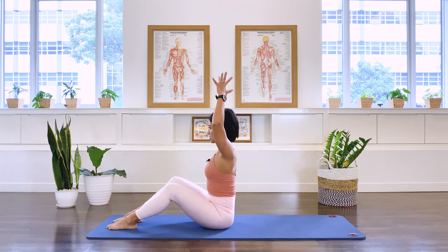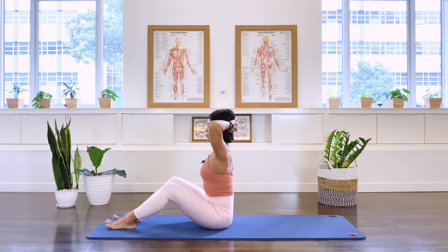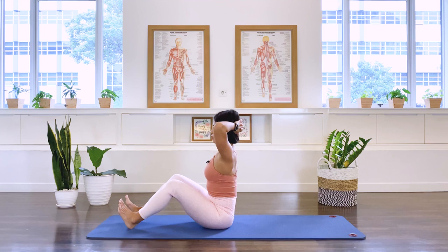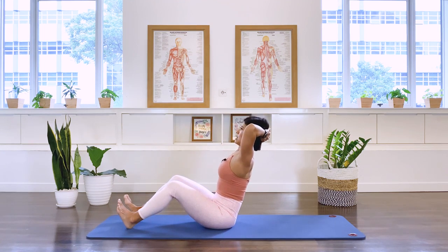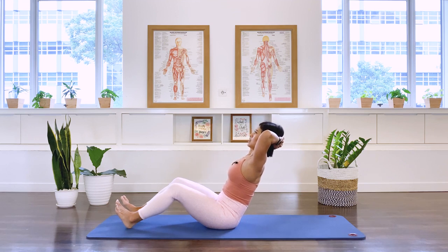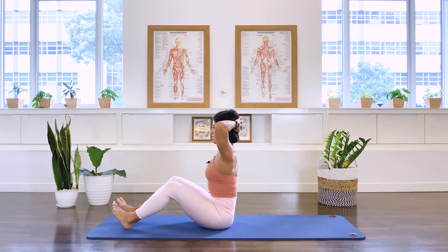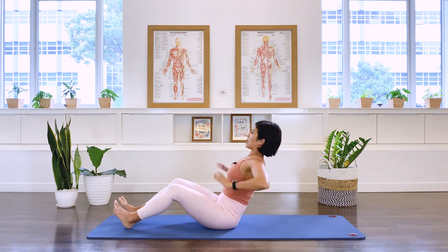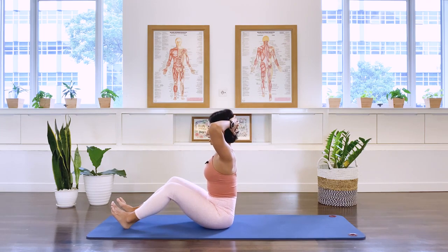Now interlacing the hands behind your head, keeping the spine nice and long. I'd like you to lift the toes and feet up, digging your heels into the floor — we call this a dorsiflexed feet position. Leaning slightly into your hands as your elbows reach forward. Keeping the spine long, we inhale as we lean back. Your gaze is slightly diagonally up towards the ceiling. Exhale, upright.